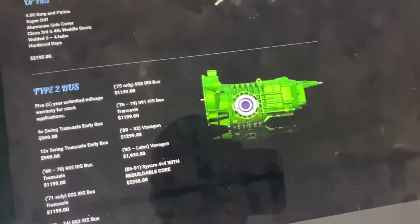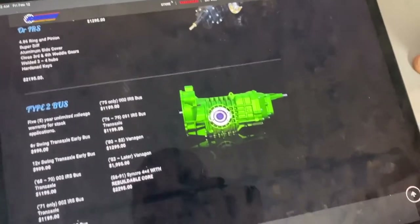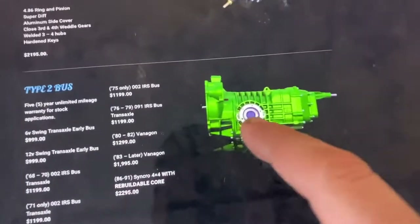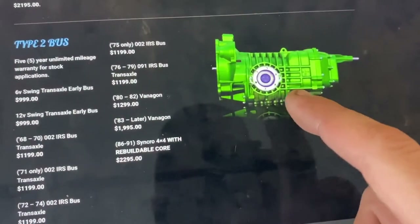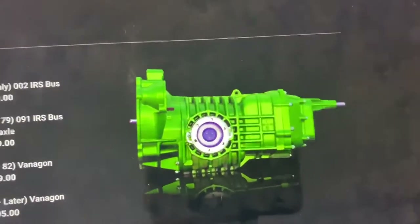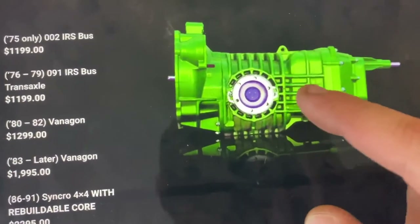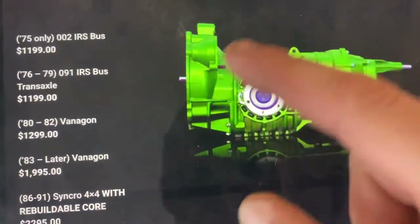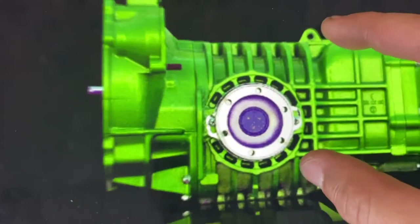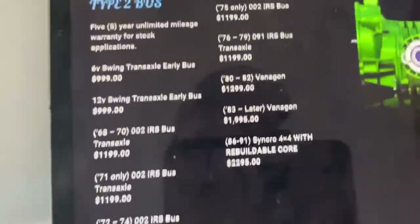Compared to a regular rear-wheel-drive car where the transmission is in the front and the rear end is in the back — separated by a driveshaft — a transaxle has everything together. A lot of Porsches, Lamborghinis, and mid-engine sports cars run some sort of transaxle setup like this. The gears, one through four or five, are built in here, and the diff is connected to the ring and pinion — the output shaft is right here.